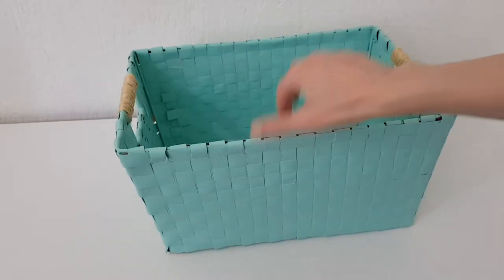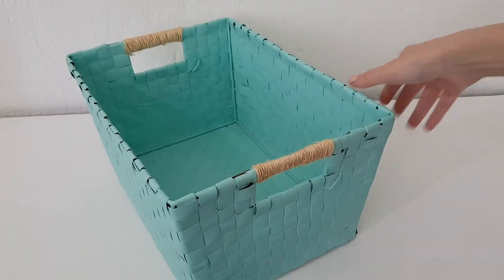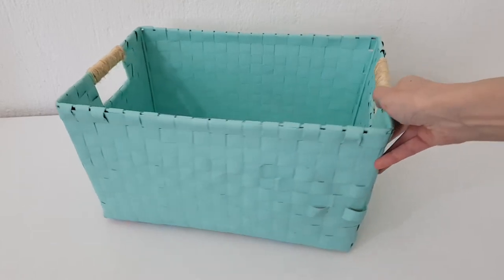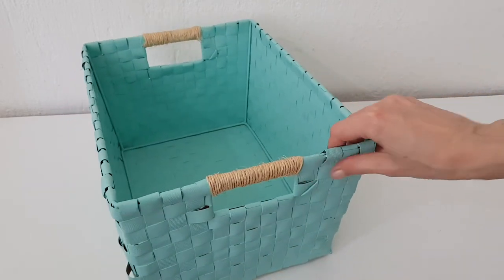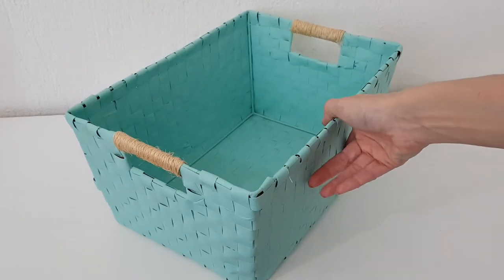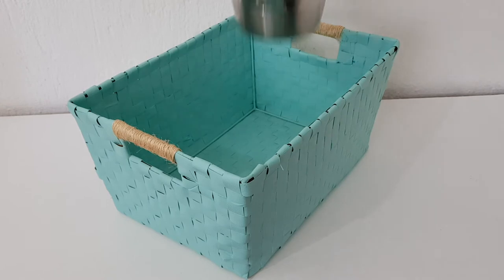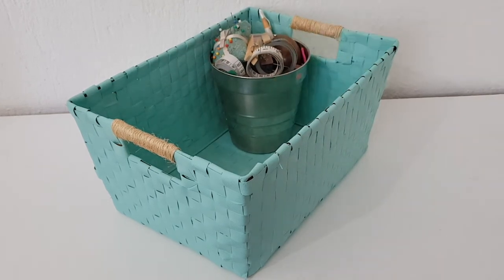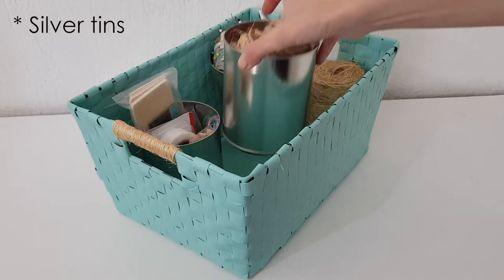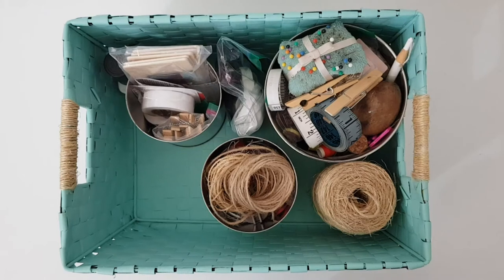This is pretty much the idea I want to share with you. It's nothing I'm making from scratch — I just wanted to show you how to give a new face to old things you already have. Maybe you don't want your basket teal; maybe you want white, black, gray, or any other color you like. This is what I'm storing in there, and at some point I'm going to be painting those silver baskets inside. I haven't decided yet what color I want to paint them.